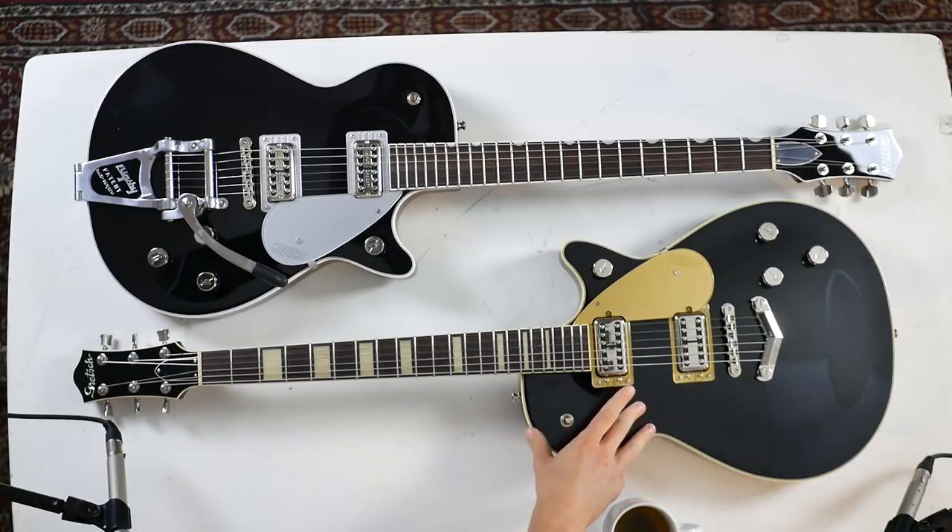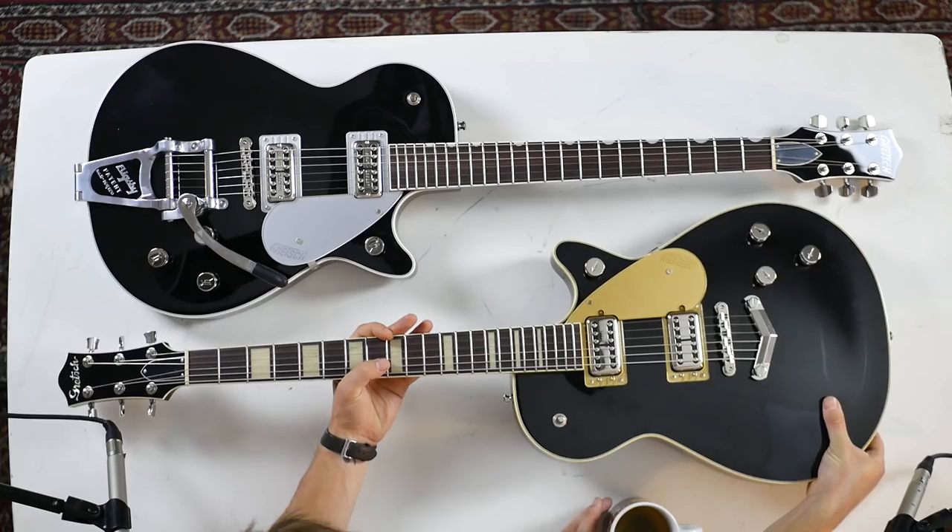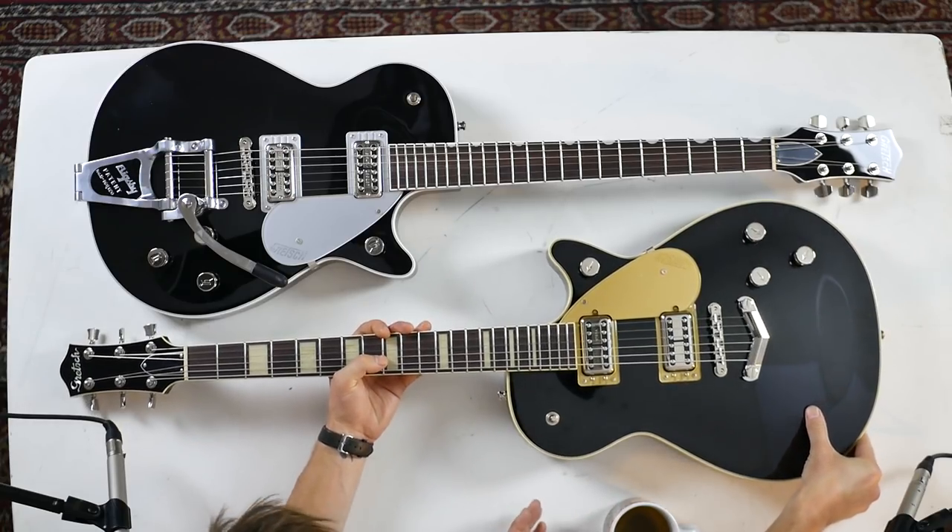Both guitars have a mahogany body, but they're chambered, which is great because Gretsch guitars always weighed a ton, like Les Pauls. They're lighter than you'd expect for a mahogany body. Being chambered also makes them way more applicable to modern music and super versatile overall.